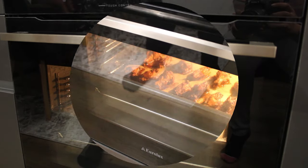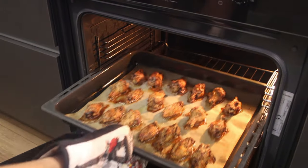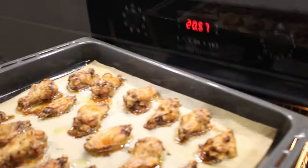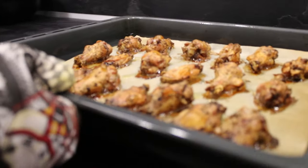After the first 30 minutes, increase the oven to 220 degrees Celsius or 425 degrees Fahrenheit and bake for another round of 30 minutes. While your wings are baking, you are going to make the sauces.